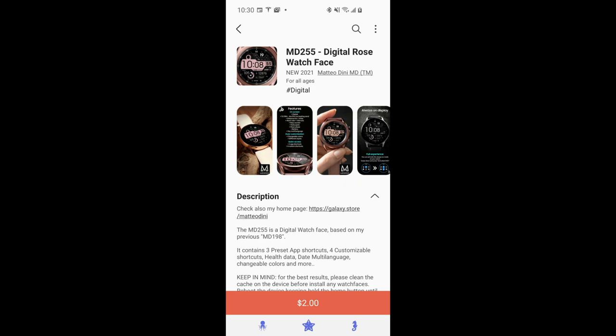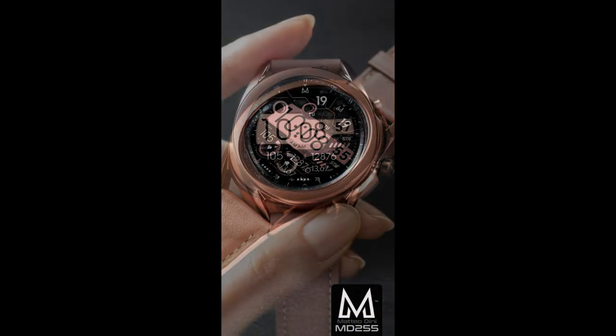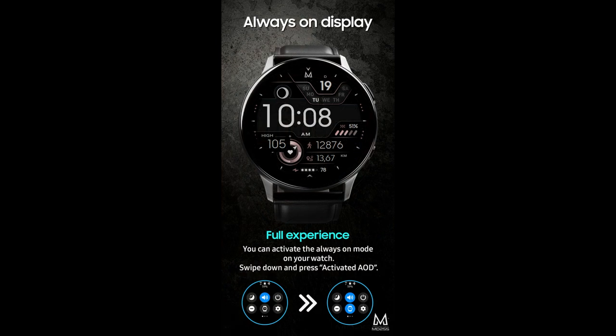Hey guys, welcome back to Jibber Job Reviews and thanks for tuning in and supporting the channel. For today's show I have yet another brand new release to share with you from our friend Matteo Dini. This one is the MD255 model and it's an all-digital design which is bold, sporty, and easy to read.